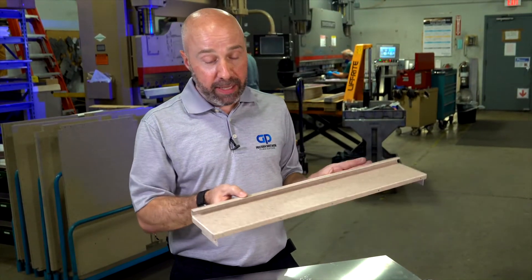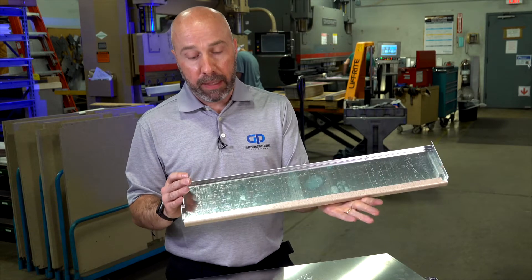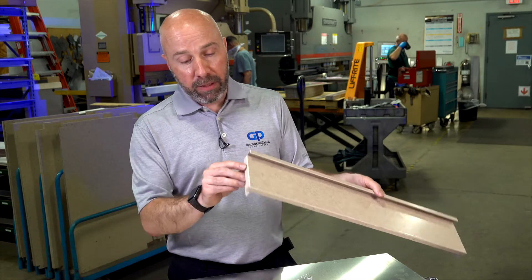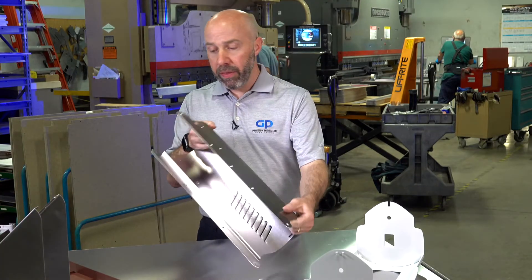Another advantage of this part is that it doesn't need finishing. It's a vinyl clad — vinyl adhered to the material before we even start processing it. This vinyl can come in different colors or different patterns. It's very durable, and it allows us to form it without distorting the finish. This part also has a large radius bend along with two offsets.